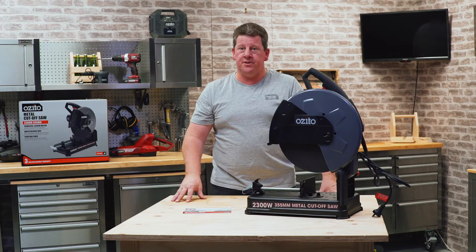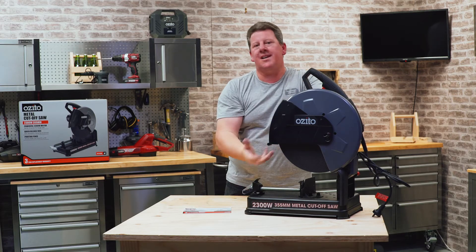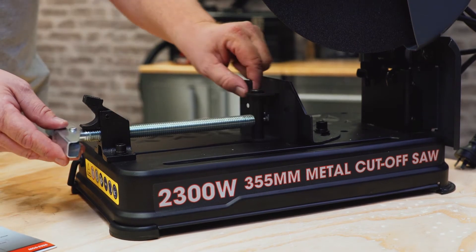Let's go through some of the features. It's a powerful 2300 watt motor, which means it's going to cut all the materials you need around the home. It's got a quick-release vise here, which helps you quickly clamp your materials so it's safe for cutting.